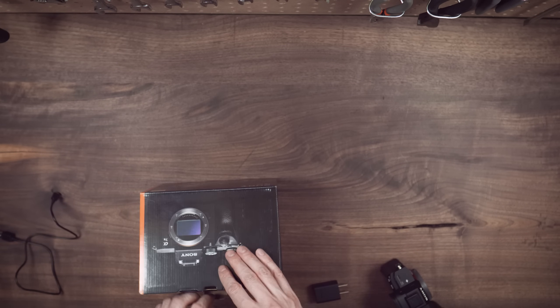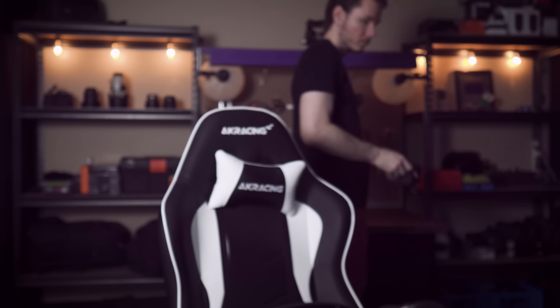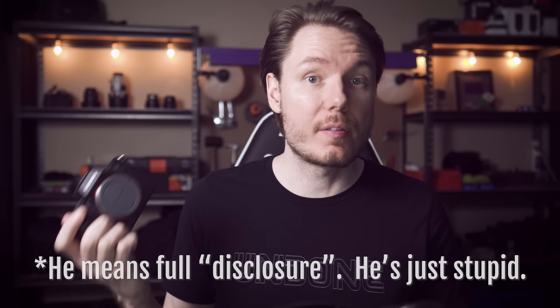So, full disclaimer — we did have the A7R III before getting this camera, but we took it back because when this camera was announced, we were like, 'Wait a minute, that seems like a much better value buy.' And that's kind of what I want to talk about today, mostly — the value situation here.